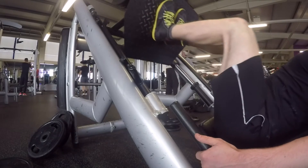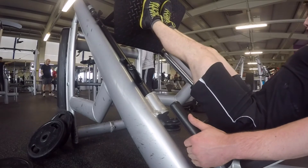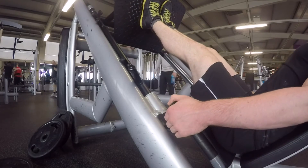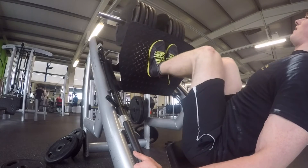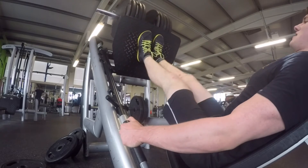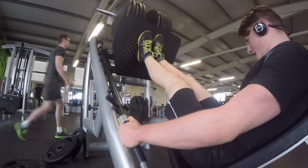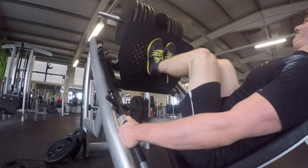From there we moved on to accessories. I did close-feet, high-up leg press for quad development — 200 kilos for four sets of 15. All my accessories for the first two weeks are four sets of 15 at light-to-medium weight, just to get a lot of volume in. I recorded two sets here. I finished off with some hip thrusts and lying hamstring curls, and two sets of calves which I didn't record since calf training is quite boring to watch.